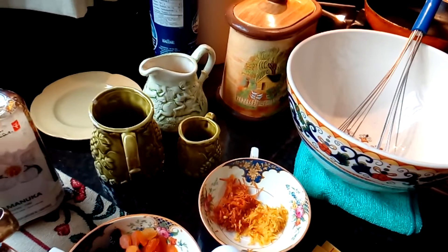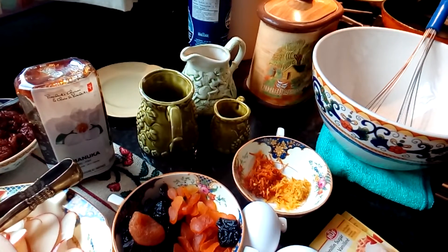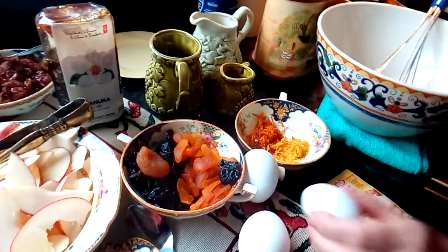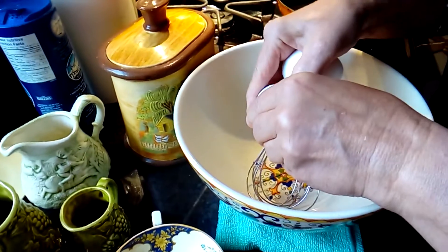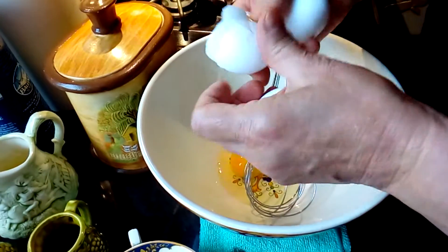Hello, today I will show you how you can make pancakes or crepes at home. For this recipe I'm using three eggs — you can use two eggs or one egg depending on how many members of your family you have, but for me I'm using three whole eggs.